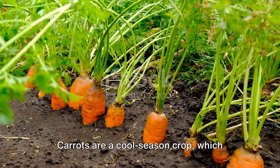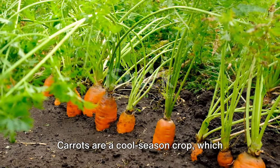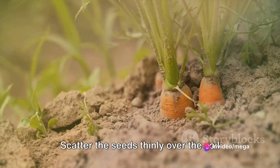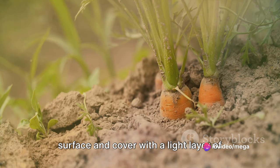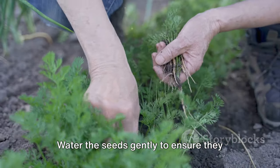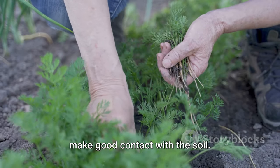Next, it's time to sow your seeds. Carrots are a cool-season crop, which means they can be planted in early spring or late summer. Scatter the seeds thinly over the soil surface and cover with a light layer of soil or compost. Water the seeds gently to ensure they make good contact with the soil.